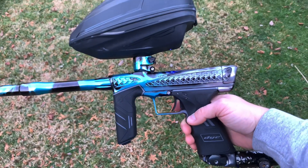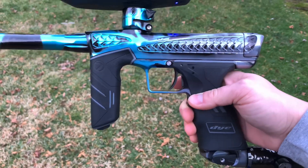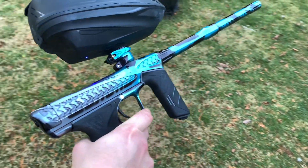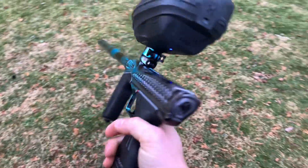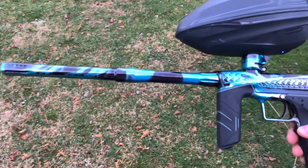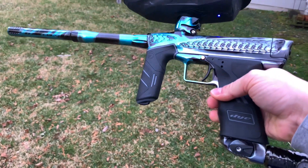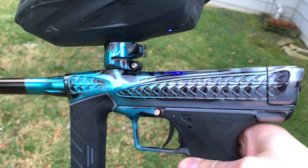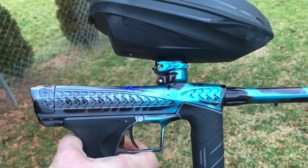Here is the Trix with the Mechframe from Free Flow and Dye Collab. They made about 2,400 of these and it retails for like $1,700.